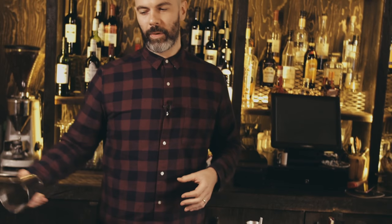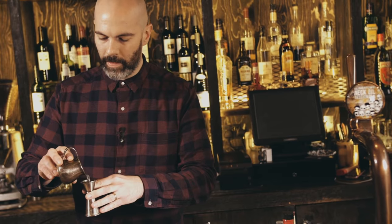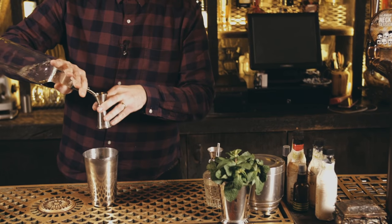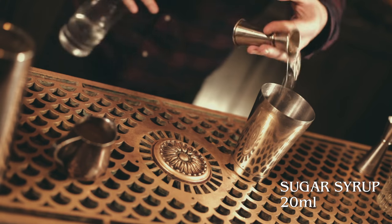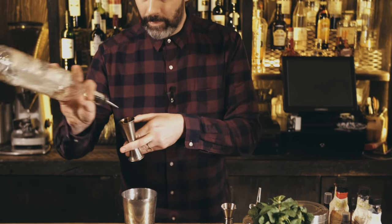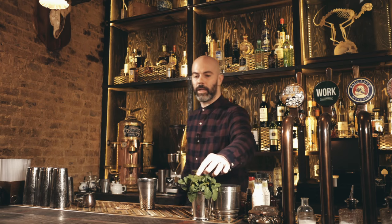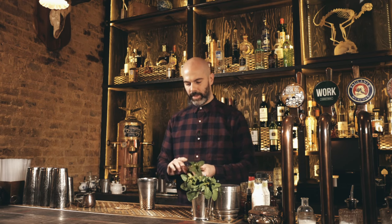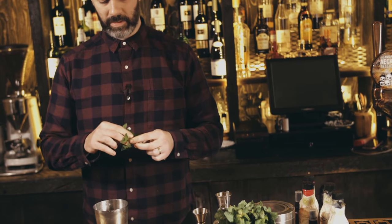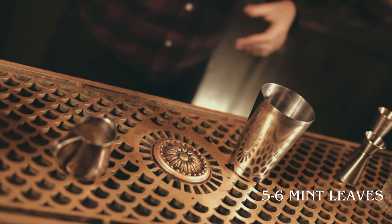Now we're going to make a drink called the Southside, which is supposed to date back to the Prohibition era and the Southside of Chicago. Very simple drink — start with 20ml lime juice and equal parts sugar syrup. As always you can play around with those ratios depending on if you want it sweeter or more sour. Add 50ml gin, and last but not least some mint: take a nice big sprig, pick off about 5 or 6 leaves, and give them a quick slap to release the aromas. Then shake that up.